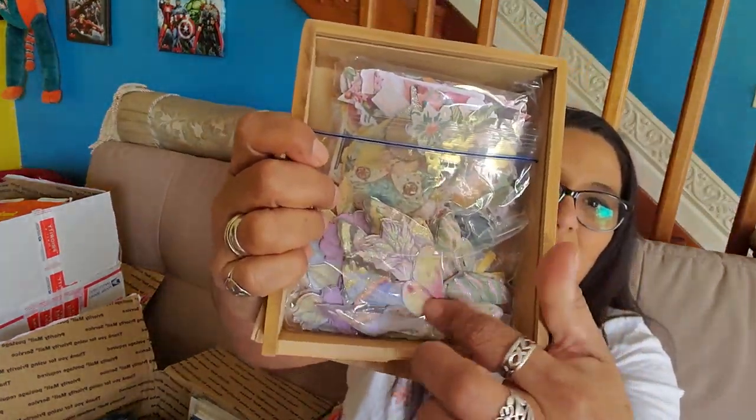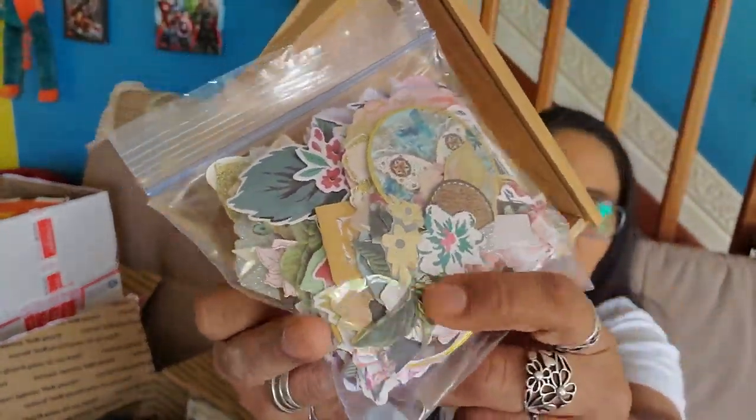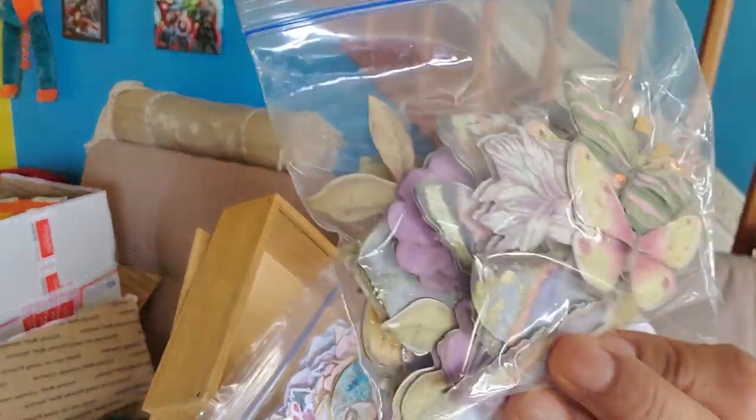Look how cute those are — all kinds of different flowers. These look like she may have fussy cut some of them from paper pads and stuff, or they were cutouts. And then these look like they might be full bunny, or they look similar to some other ones that she had sent me before. Thank you — I love love love those, especially tags. I'm going to have to pull out the tags and put them in my friend binder.